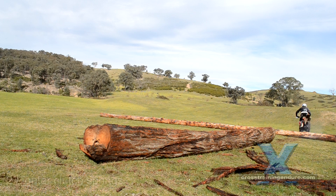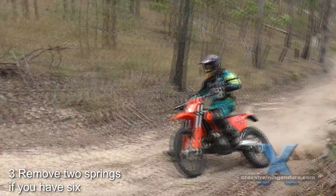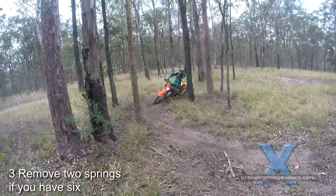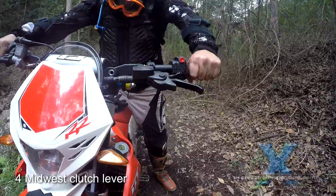A third option: if your bike has six clutch springs, just try removing two of them. This is a popular mod for KTMs especially. Check for clutch slipping under full load and high revs. I've never tried this so can't guarantee there won't be issues, but searching all the forums I haven't seen any negative reports from this mod.